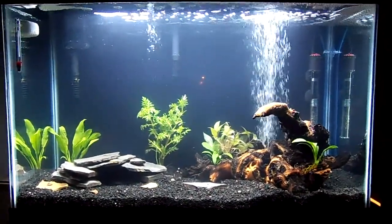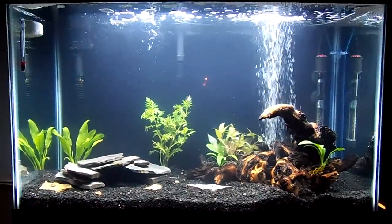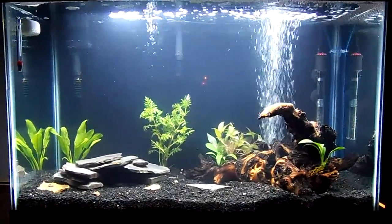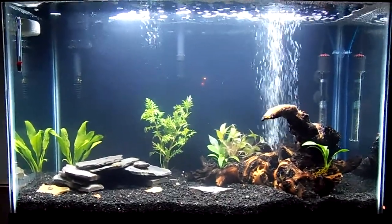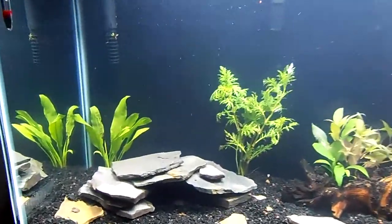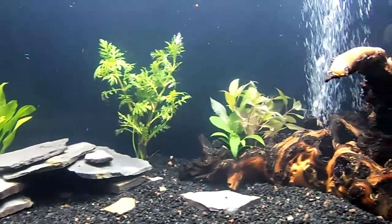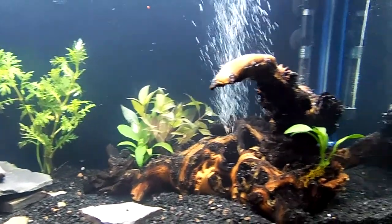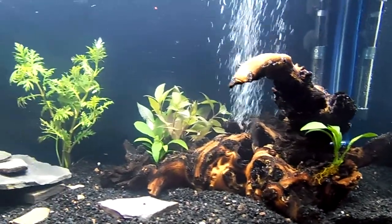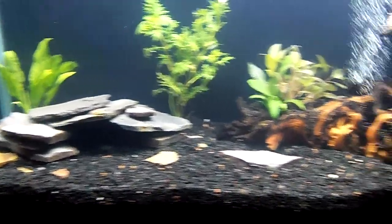This is a look at my first attempt at putting together a freshwater planted tank. I've got some young plants in there that hopefully will grow. I've got some Amazon Sword and Wisteria, some Hygrophila, a couple of Anubias. I was kind of surprised to find Wisteria at Petco, which is where I got all the plants.